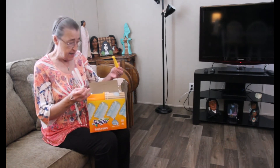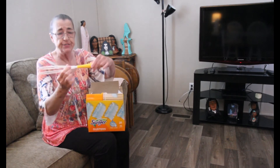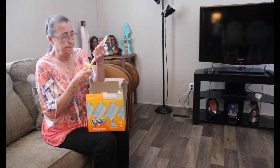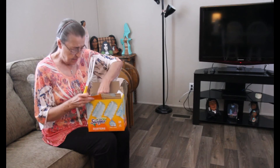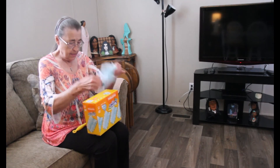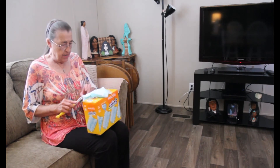Inside the box that I purchased there's the little duster, and you just pop it together. Then you pull out the duster and you shake it, and then you attach it.